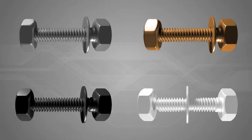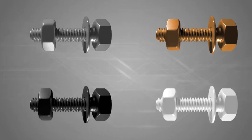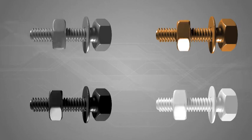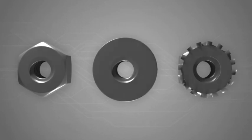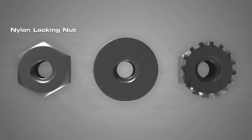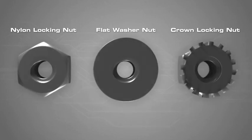Washers can be made from many different materials depending on the application. Typically, the same type of material as the nut and bolt should be used. Some bolts have washers and locking mechanisms built into them. Nylon locking nuts, flat washer nuts and crown locking nuts are all examples of these special bolts.